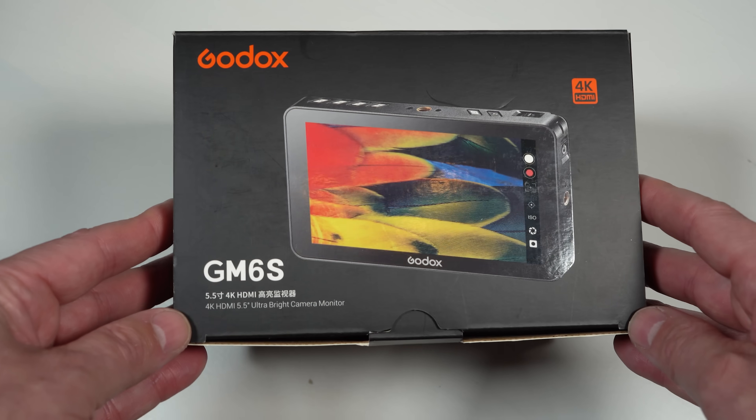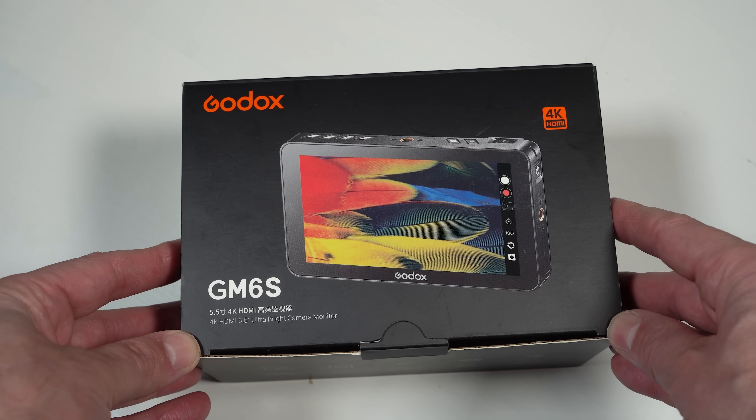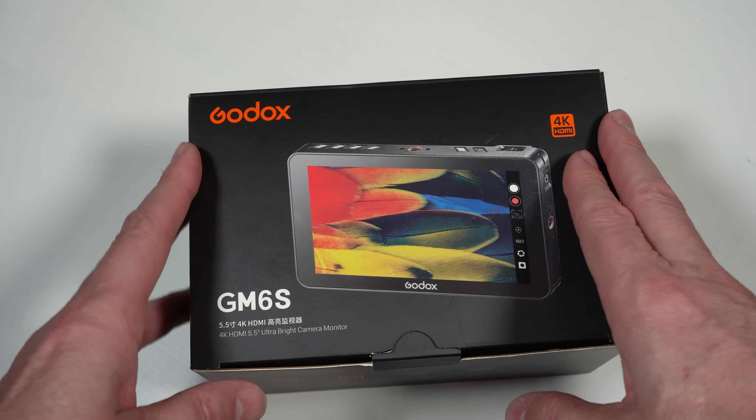Welcome to the channel. Thank you so much for checking out today's video. In today's video we're going to be checking out the GM6S 5.5 inch external camera monitor from Godox. Let's get straight into it.